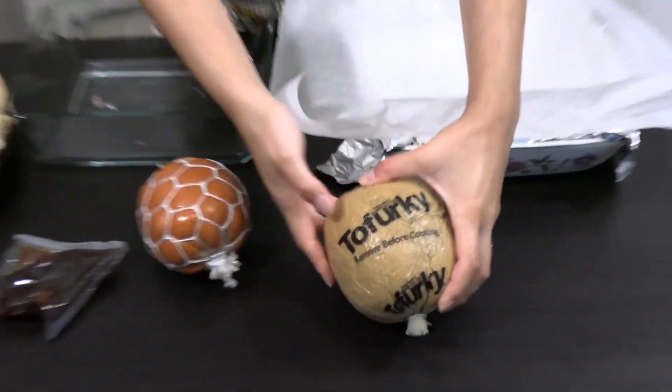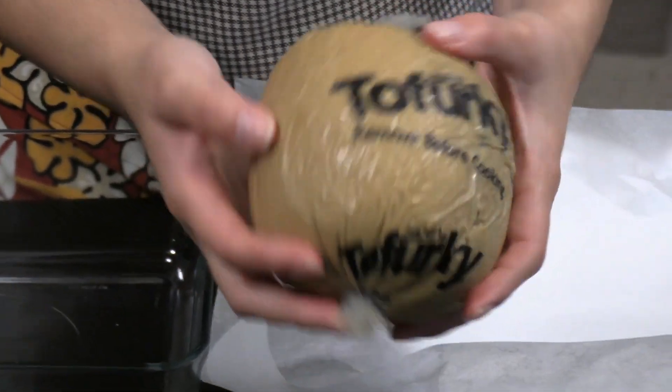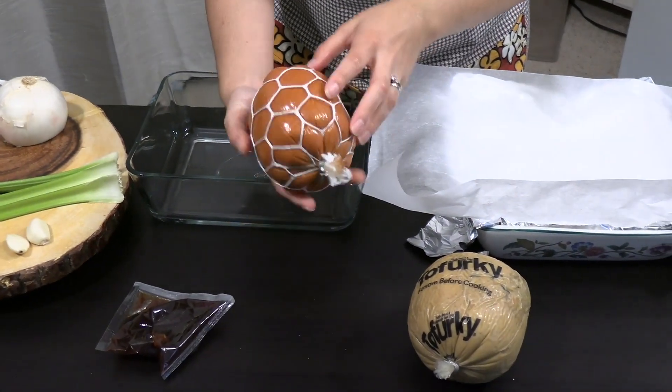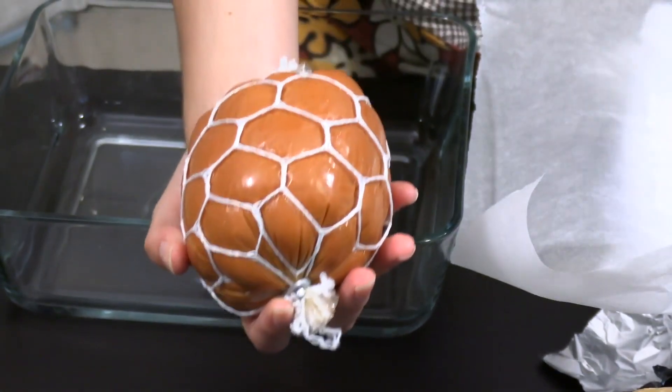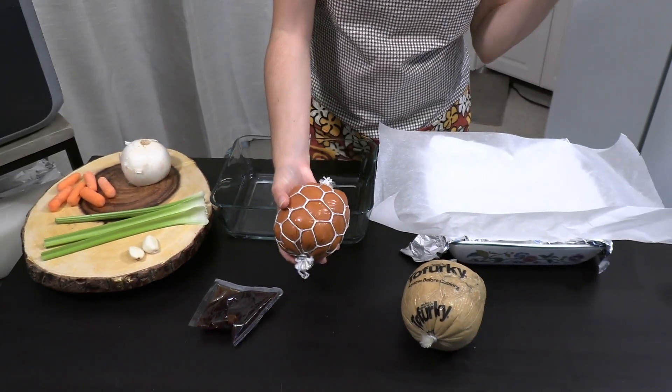Check this out — this is what our plant-based roasts look like out of the box. The Tofurkey comes vacuum sealed; you've got to remove that before you cook it. The ham is even smaller. This probably isn't going to feed a huge family, but if you're going to a family gathering and just want something for you and maybe your significant other, this would do the trick. Definitely make some sides to fill out your meal — I'll link some side dish videos around.